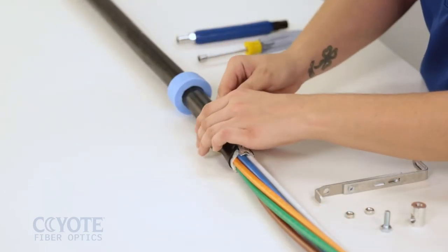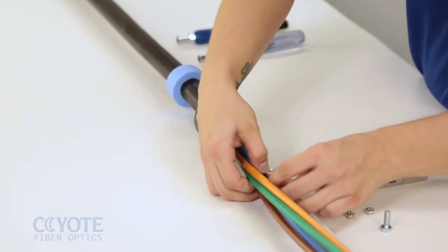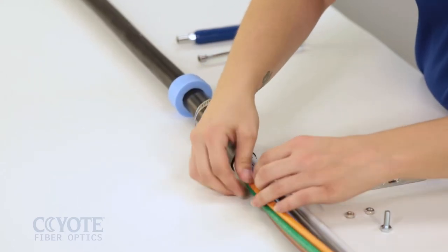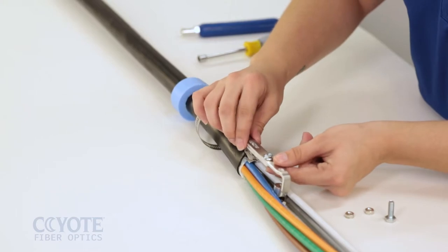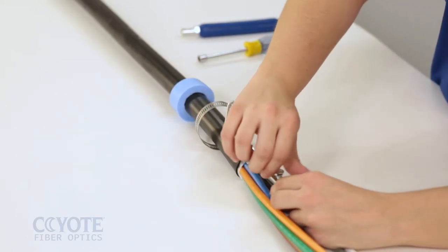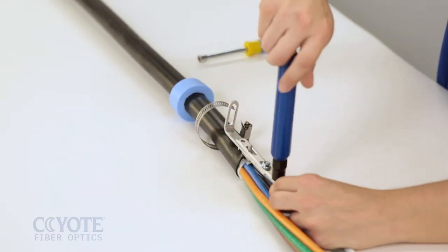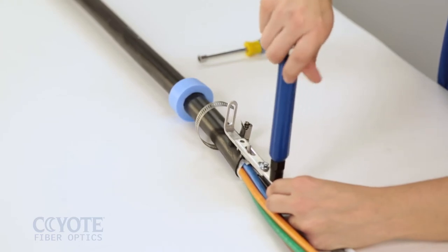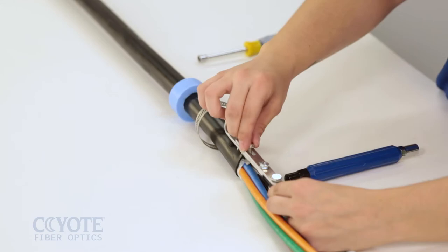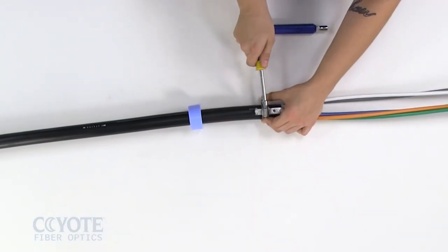Place a hose clamp on the cable sheath. Slide the strength member retention lug onto the end of the strength member. Feed the stud of the shield connector through the slot in the L-bracket. Install a bolt through the extension bracket into the lug to secure the strength member. Secure the shield connector to the L-bracket with a nut. Tighten the hose clamp to secure the strength member bracket to the cable.